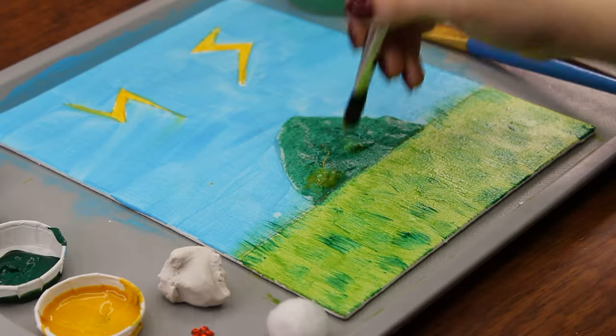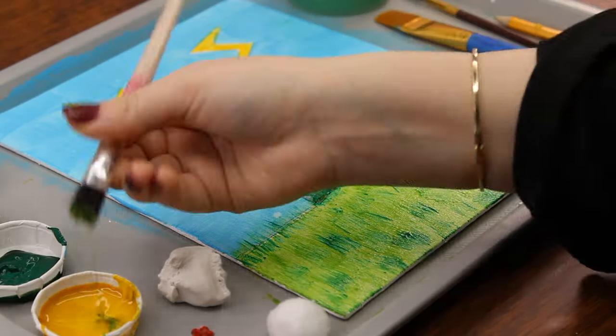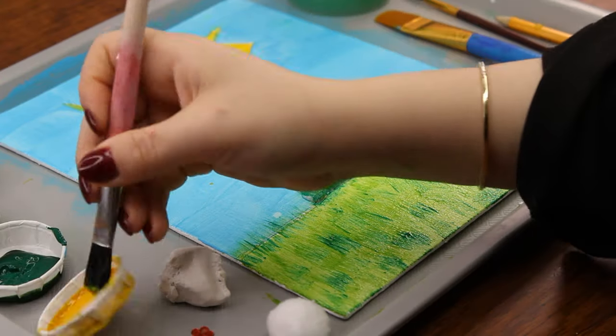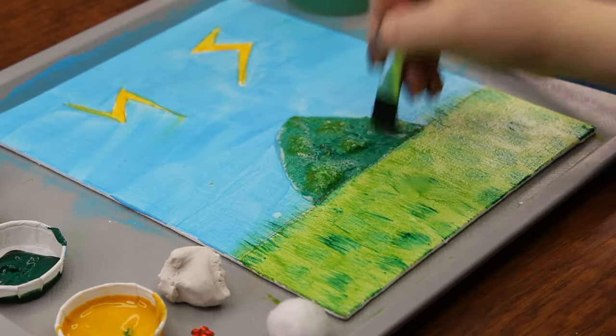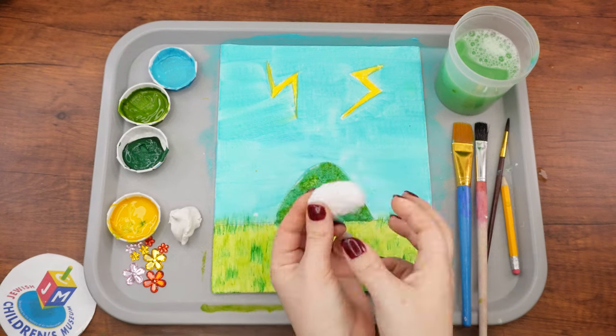Next, use a little yellow paint to dab over the parts of the mountain that stick out most. As of now, this mountain could look just like any other mountain. Let's make it super obvious that this is Har Sinai by covering it with flowers and adding clouds on top, along with the luchos.